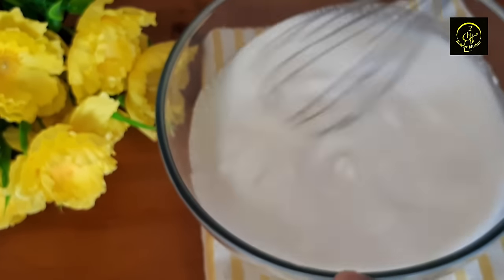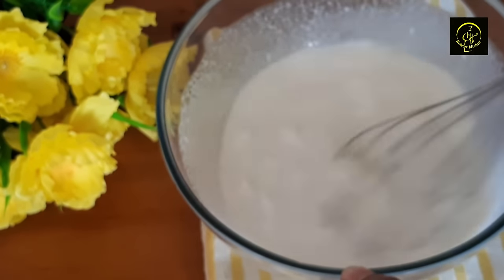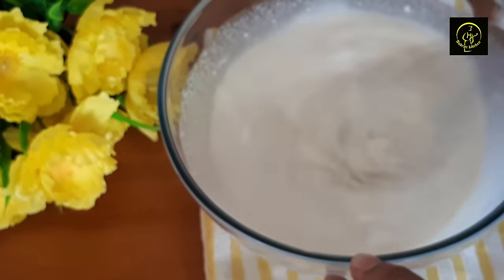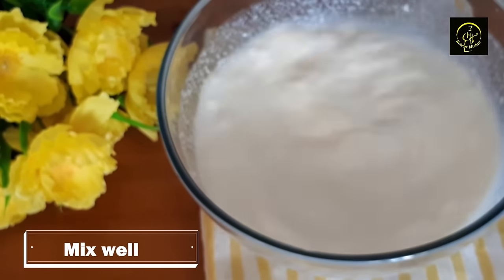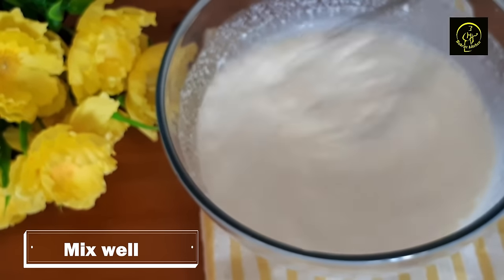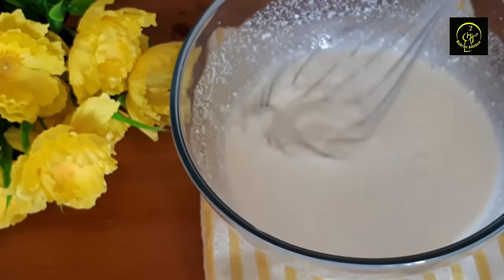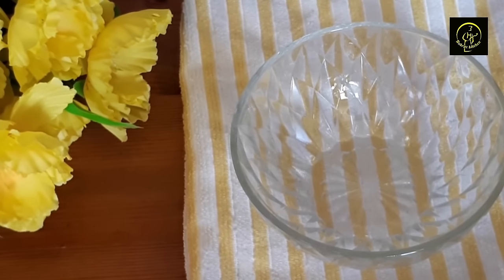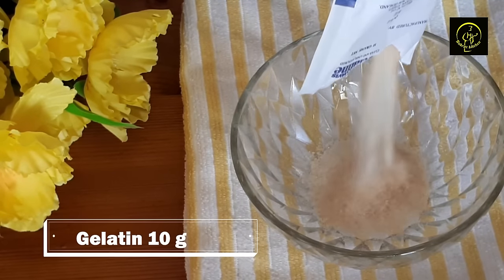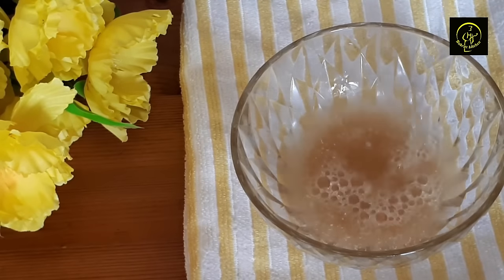I am going to mix it. I took 10 grams of gelatin. We add the gelatin to the mixture.